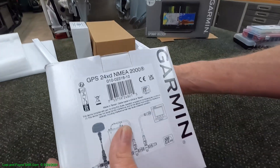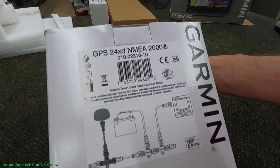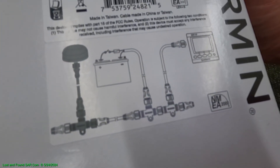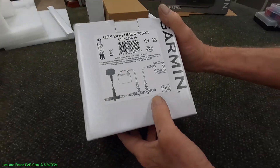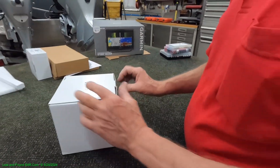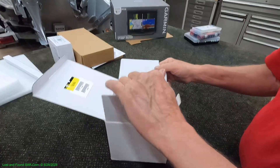This is the Garmin GPS 24XD NEMA 2000 GPS antenna slash heading sensor. And you can see it installs with a trunk system — so that'll be another T connector we'll have to install. Let's see what's going on in the box.